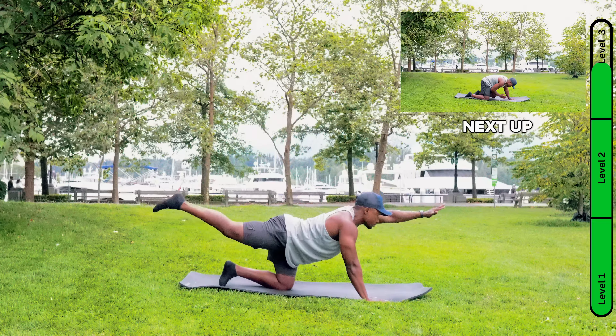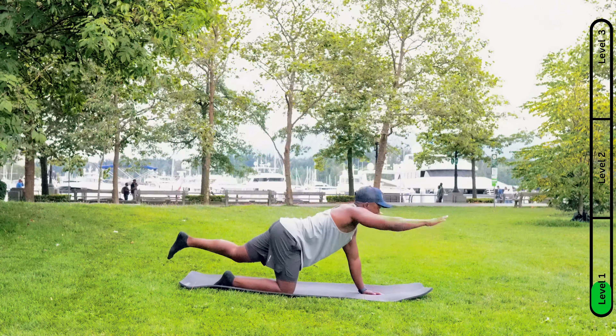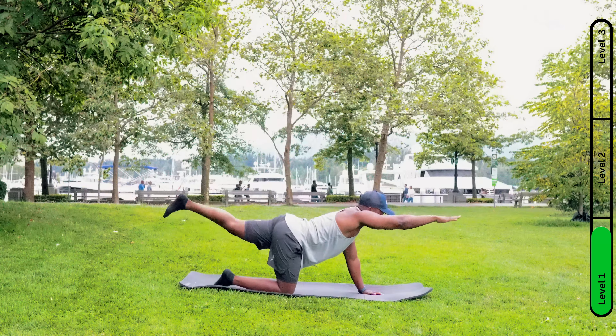Five, four, three, two, one. Now we're going to switch to the other side. This will help with any sore back muscles because you sit all day, so you might start feeling tight and tense. This is a good movement.